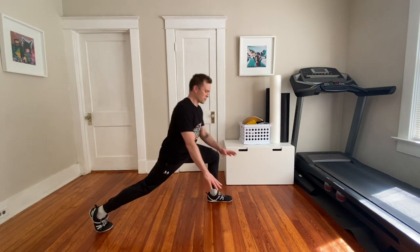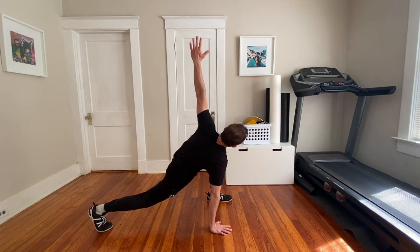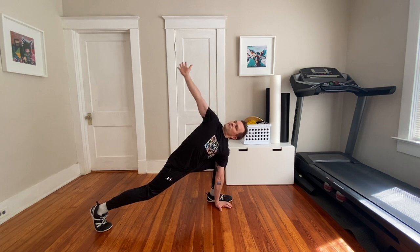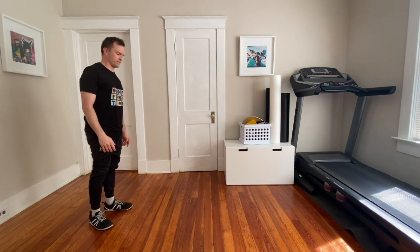Just so you can see what it looks like on this side, you're dropping in. That's it.